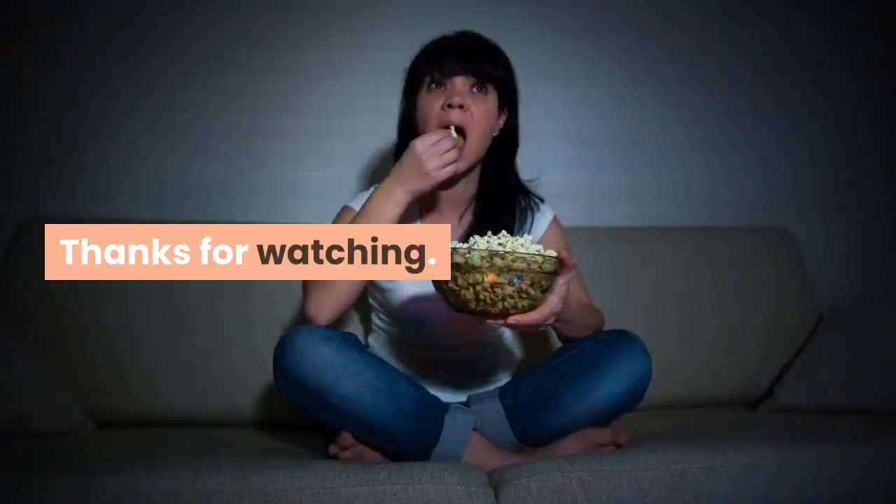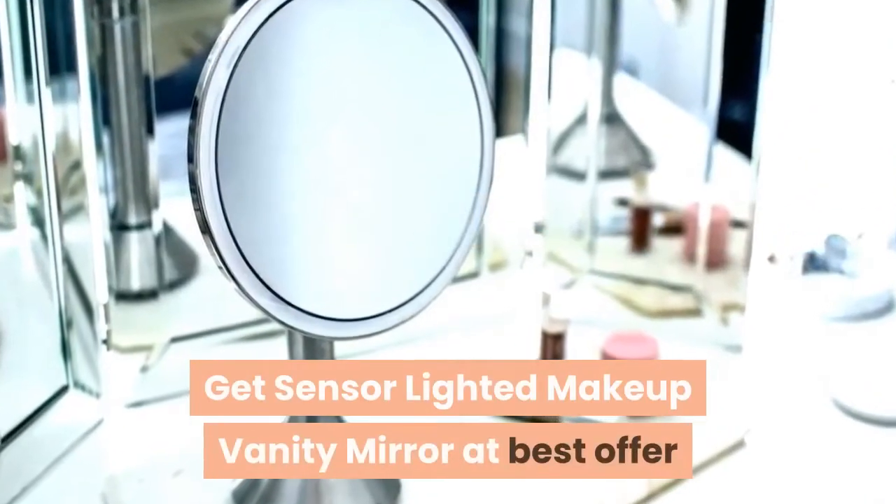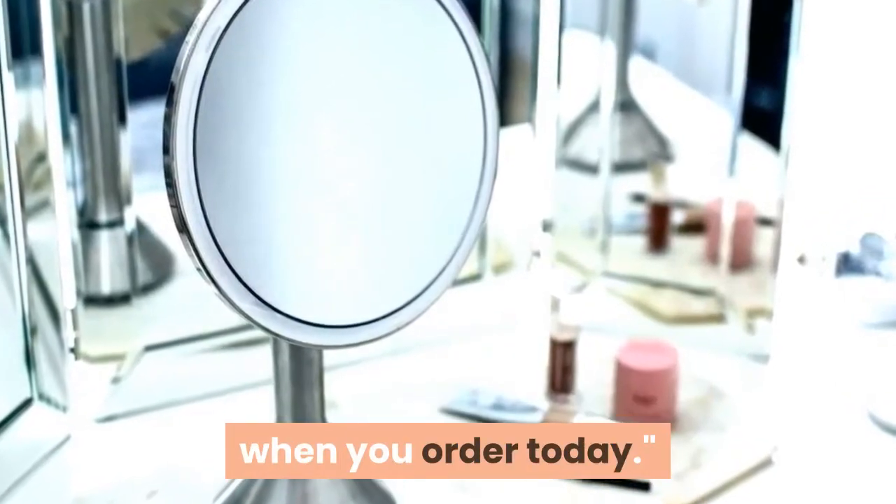Thanks for watching. Just follow the link in the description. Get a sensor lighted makeup vanity mirror at the best offer when you order today.